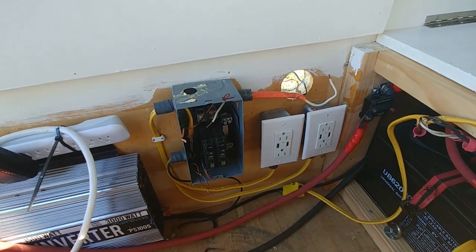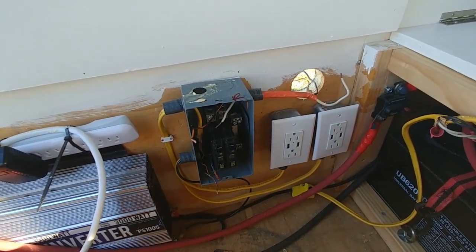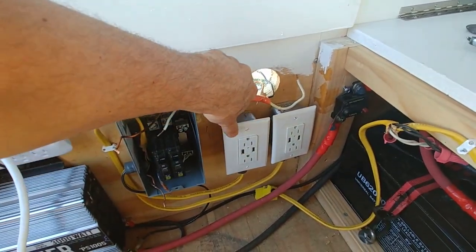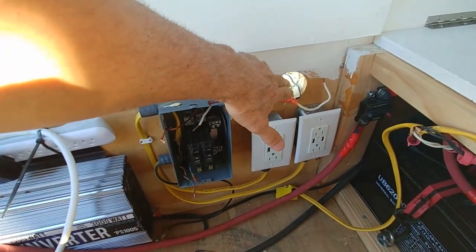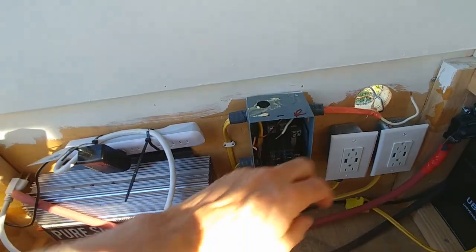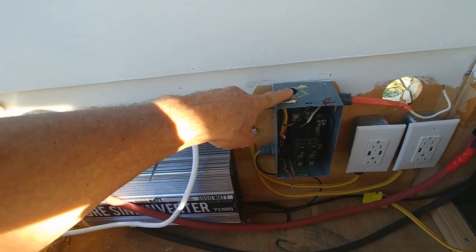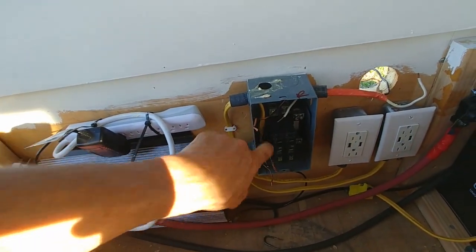We've got it all apart and now it's time to put it all back together — that's going to be on a separate video. But we're going to make sure we've got our connections tight, put something here to cover up the poly-iso which is combustible — it's not flammable, it's combustible. We're going to put some Romex clamps here and put a cap here for safety, and we're going to attach the ground to the box as well.